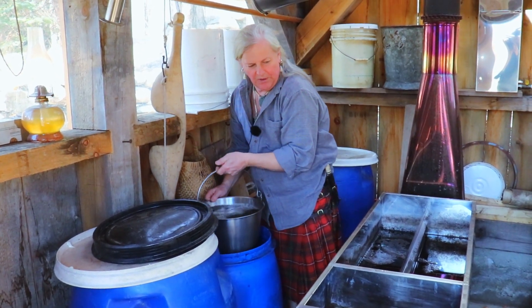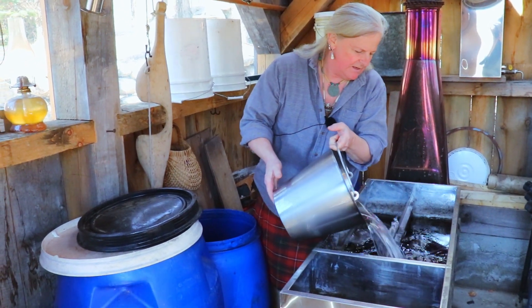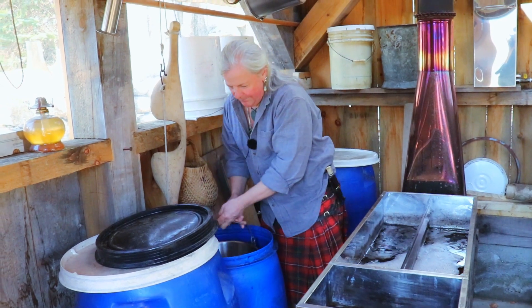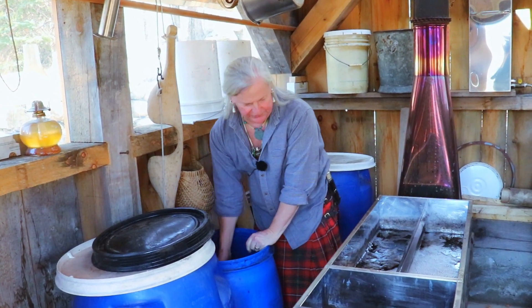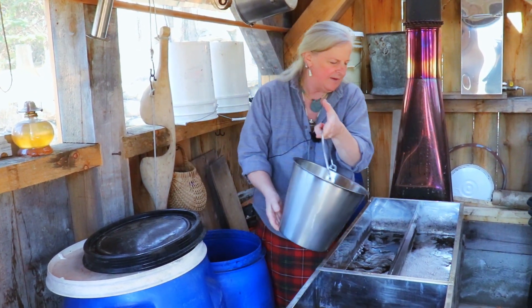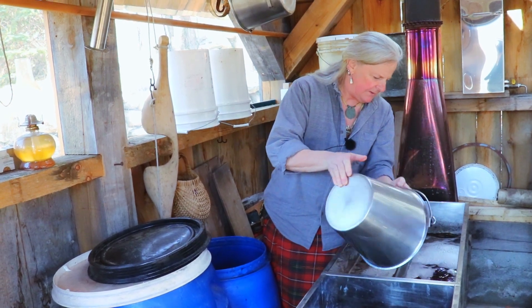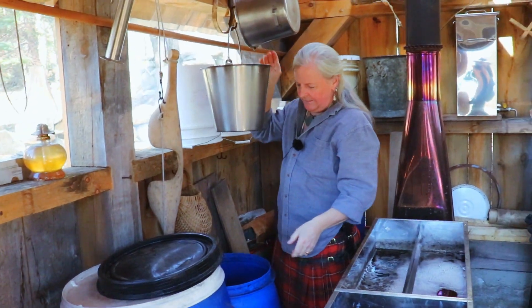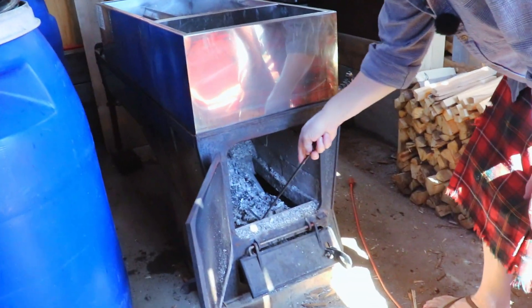Very technical — I use a bucket. I let it simmer off last night, and even just simmering I lose a bucket and a half of liquid. The water leaves and the sugar stays behind — that's the idea. Let's see how the firebox is doing.